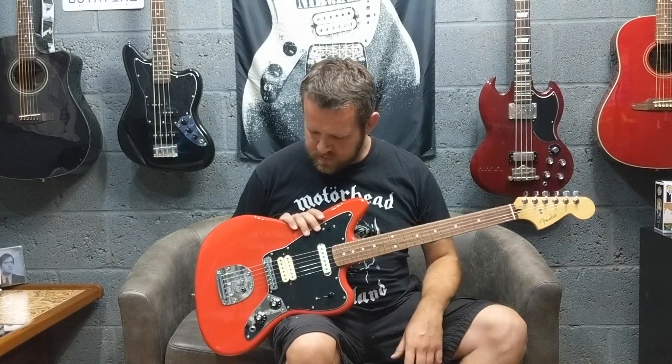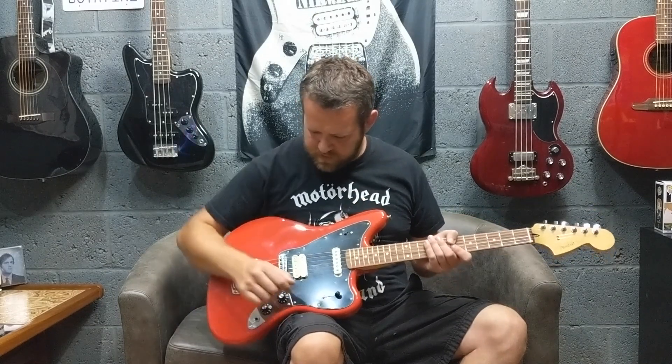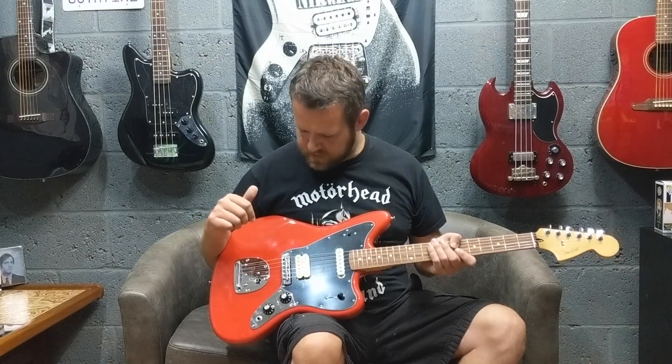The Player Series is going to be replacing the sort of standard models. So there are a few tweaks to it — it's a modern sort of twist on the older model. Obviously all the switching has changed around.